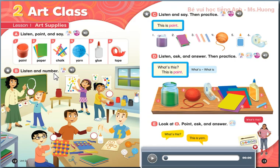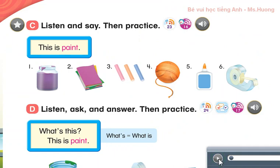Paint is great. Page 13, C. See, Listen and Say, then practice. This is paint. 1. This is paint. 2. This is paper. 3. This is chalk. 4. This is yarn. 5. This is glue. 6. This is tape.